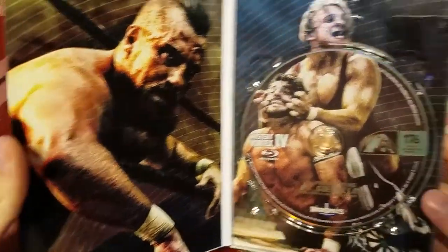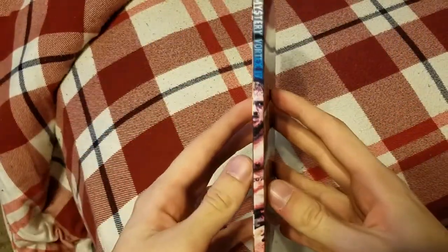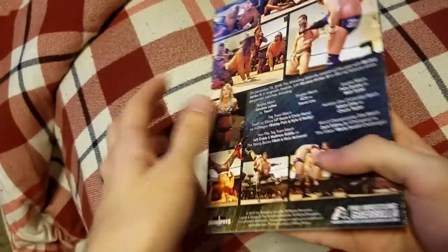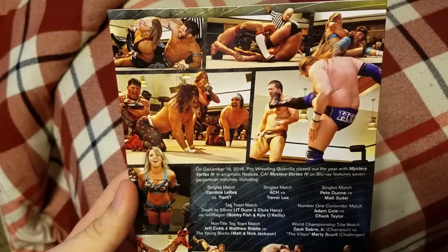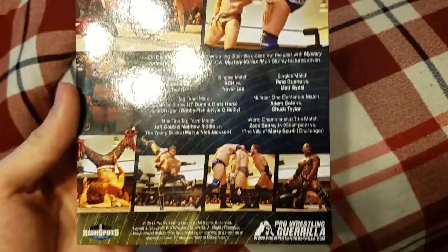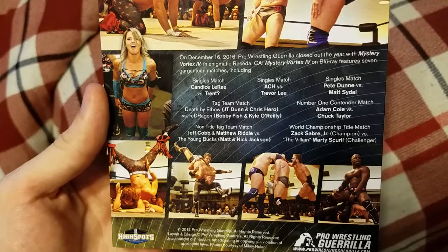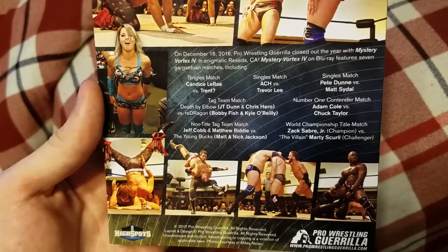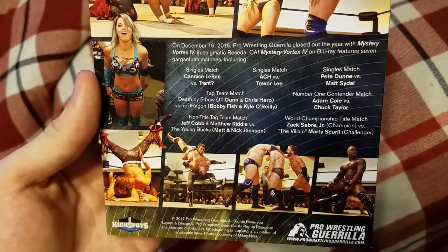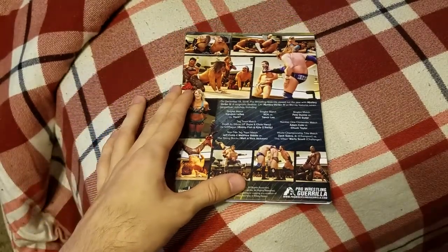Open it up, you got a picture of Marty Scurll right there, and you got Pete Dunne and Matt Sydal on the inside — some nice artwork. Here's the spine, what it looks like on your shelf: you got Mystery Vortex 4 and a picture of Kyle O'Reilly. And then here's the back. Of course, you have pictures giving a preview of the event, what to look forward to when watching this show — some nice pictures as always. And of course you have the description as well as the match card. On December 16th, 2016, PWG closed out the year with Mystery Vortex 4 in Reseda, California. Mystery Vortex 4 on Blu-ray features seven matches, including — and of course there is a match card.